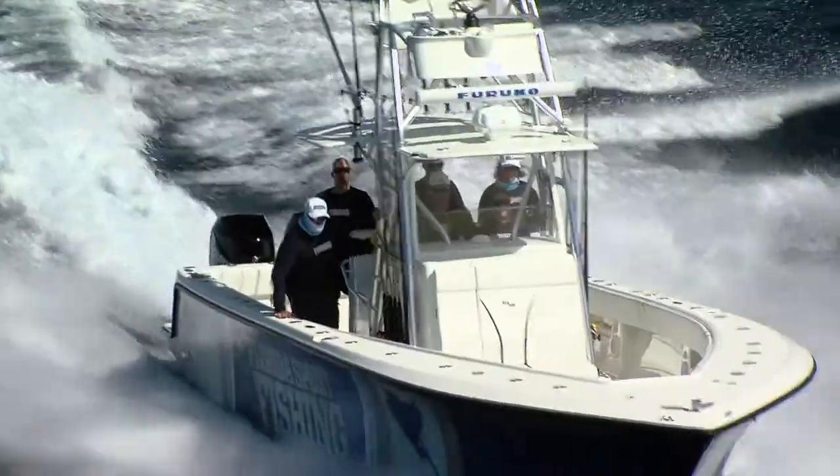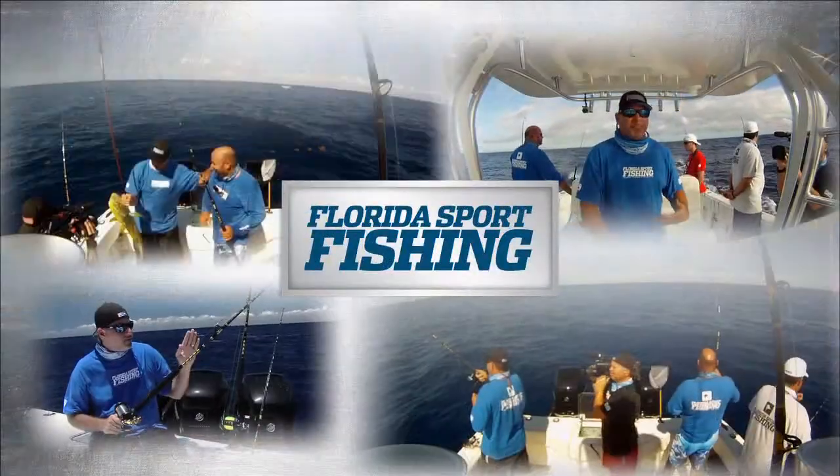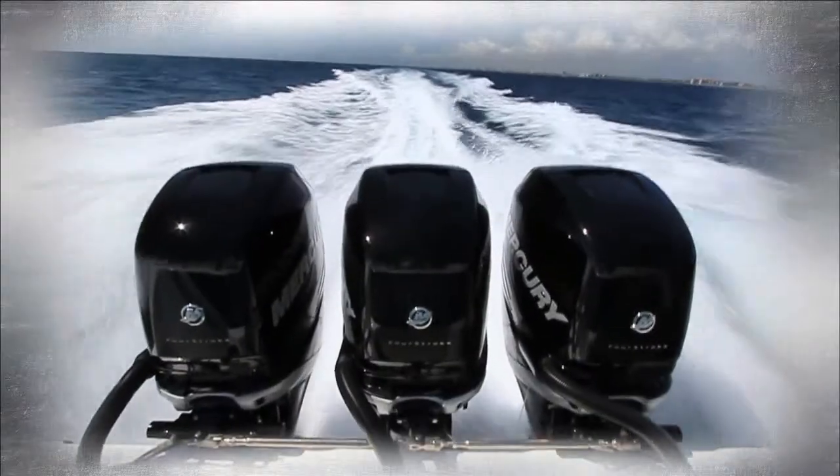CV Boats presents Florida Sportfishing — television for the avid angler, powered by Mercury Marine.